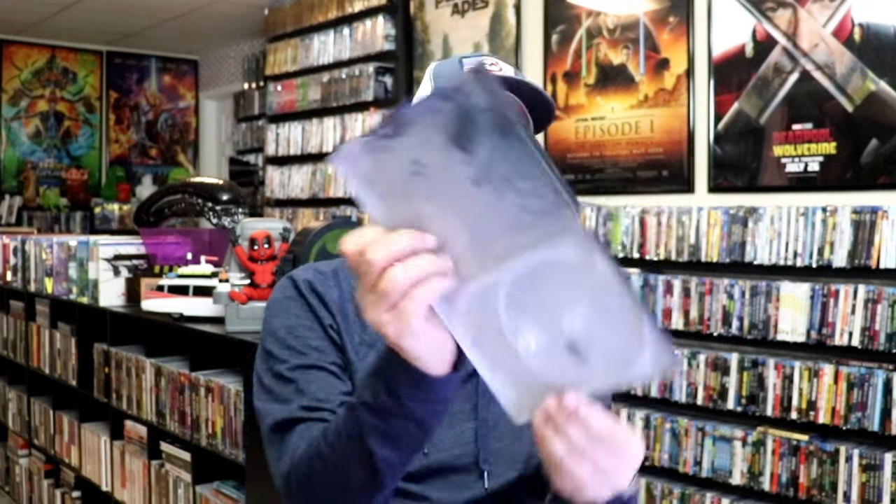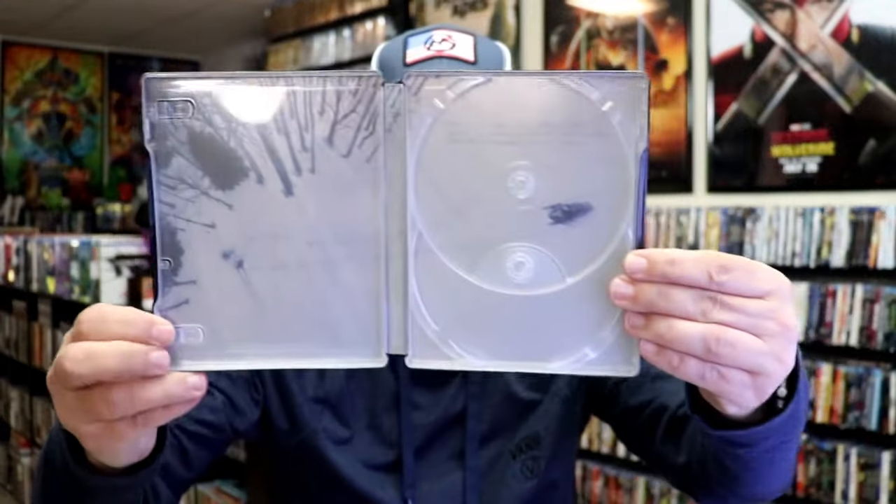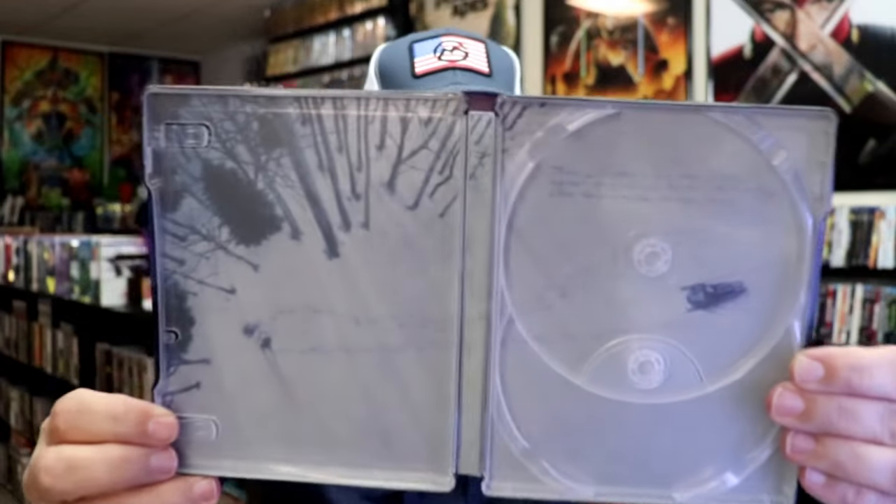And then on the inside, it does come with this beautiful looking artwork in the snow and a saying there.